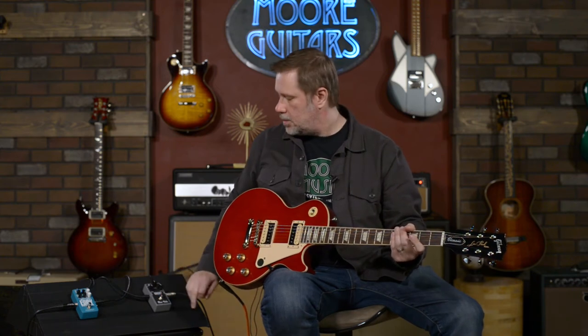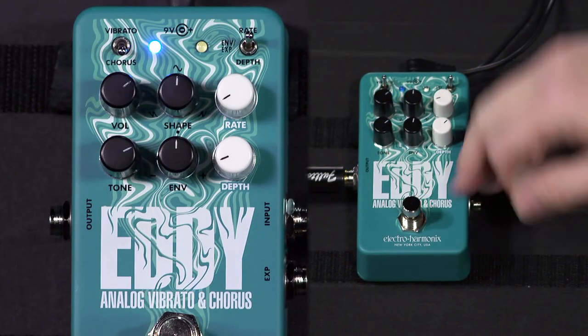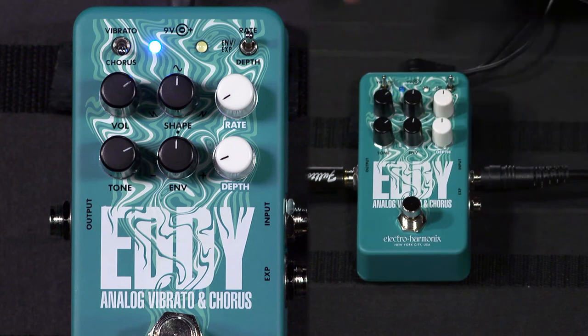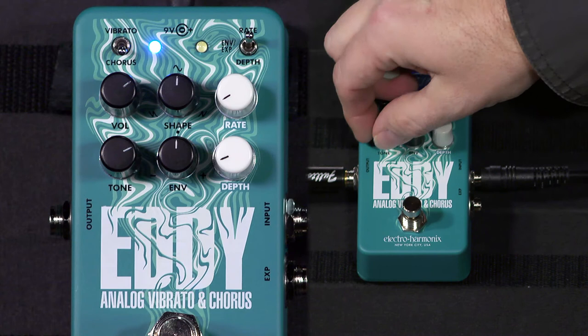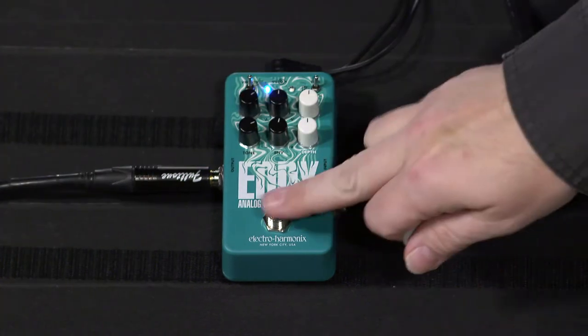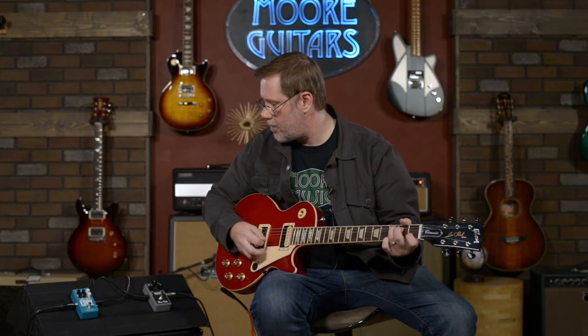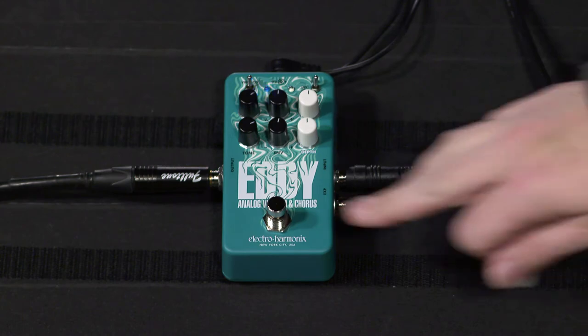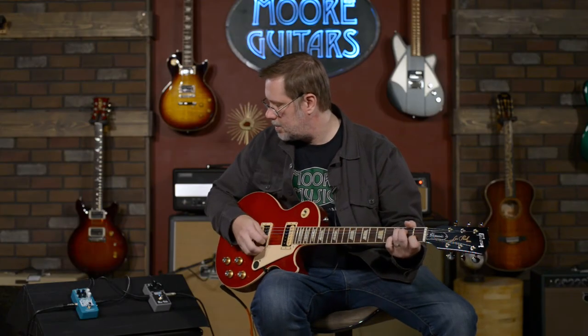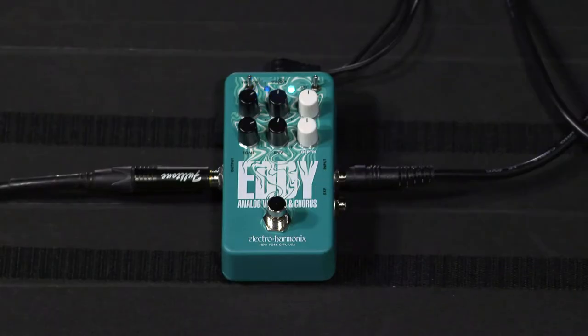Now we're going to switch over to the Electro-Harmonix Eddy and check out the vibrato style circuit they've got. Let's get everything in the center and then probably subtract from there. The tone and volume knobs are basically just to match the pedal to your signal. I think that setting right there is actually fairly close to what we have on the MXR. Let's bring down the depth a little bit — you can hear it's very subtle. I actually really like this.